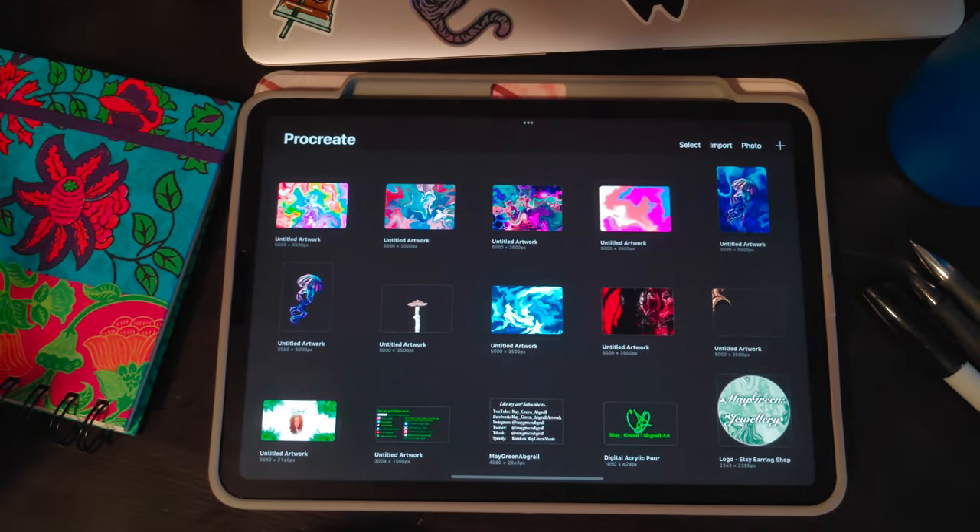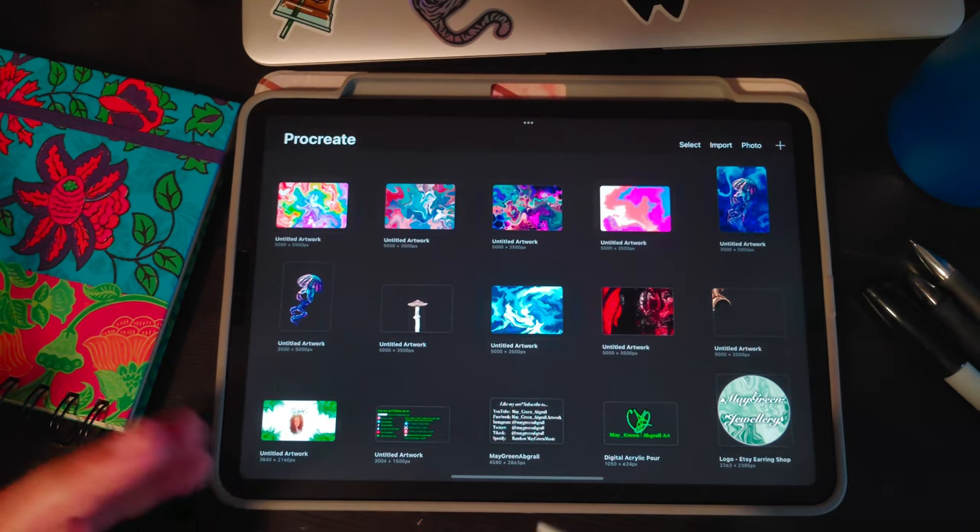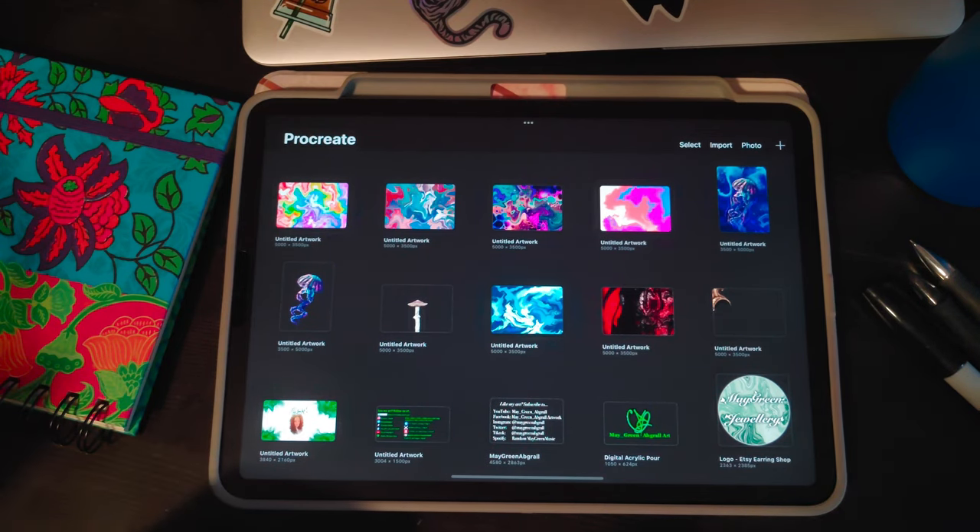Hey guys, welcome back to my art channel. If you're new, hi, I'm Mae and I do digital fluid art and digital pour art with cells. Today we're going to be looking into how to create a marbled cell look on your digital fluid art. If you haven't watched my bubble cells or transparent bubble cells tutorials, go check those out because having that base will definitely help you with making your marble cells.